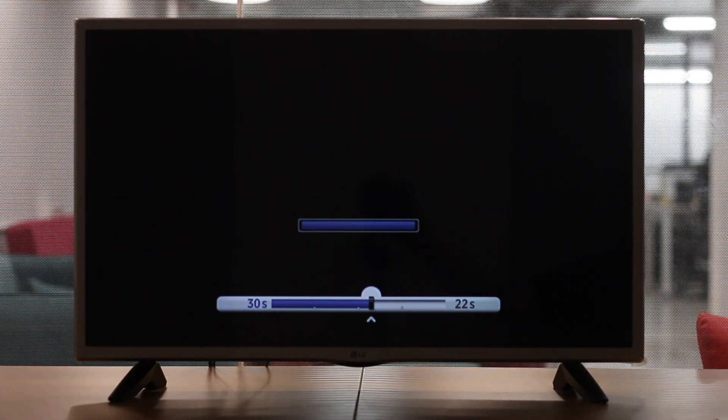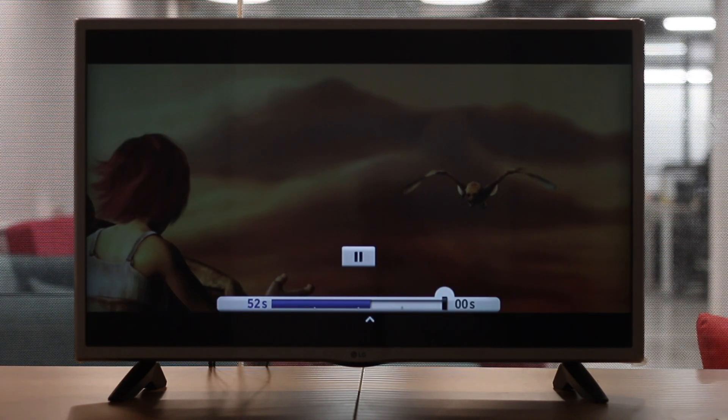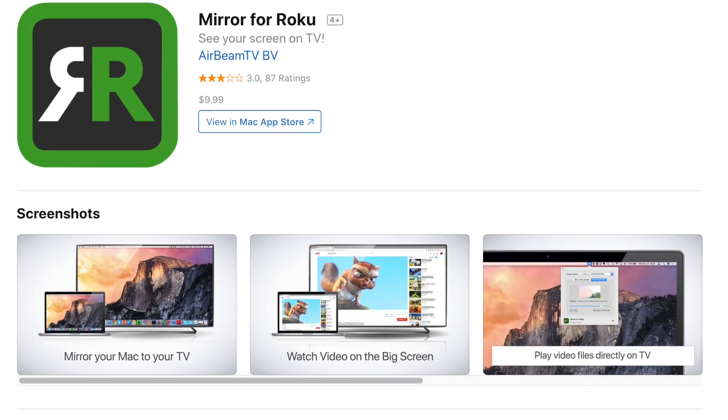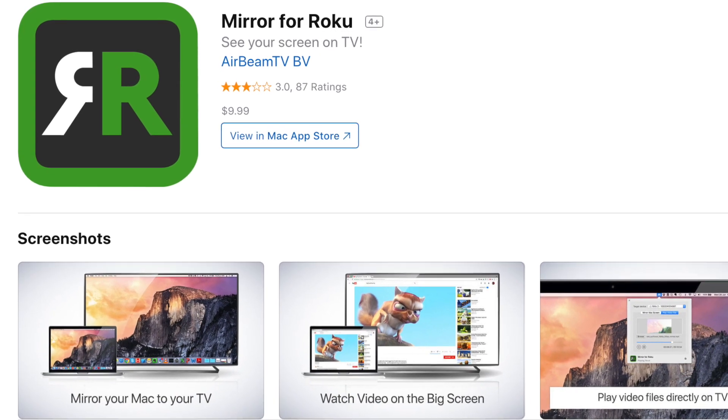But what if you want to play videos from your local storage? We tried playing some videos from Google Drive and Dropbox but it failed. So the only option you're left with is to try paid apps like Mirror for Roku. I don't have much need to cast local videos so I never tried it.